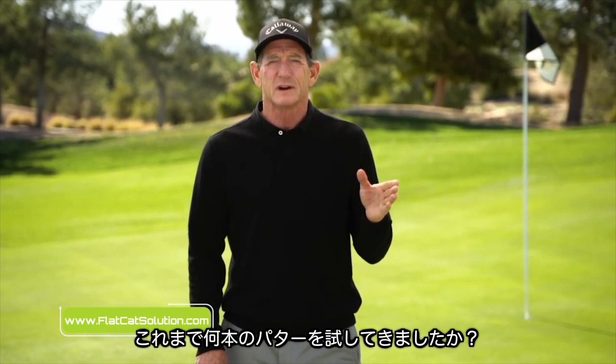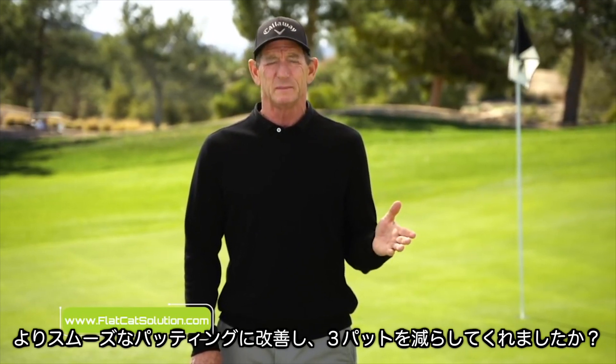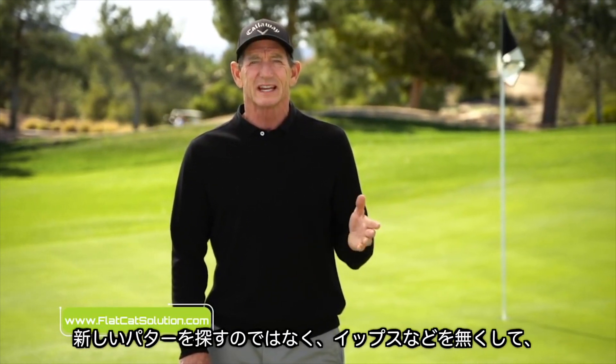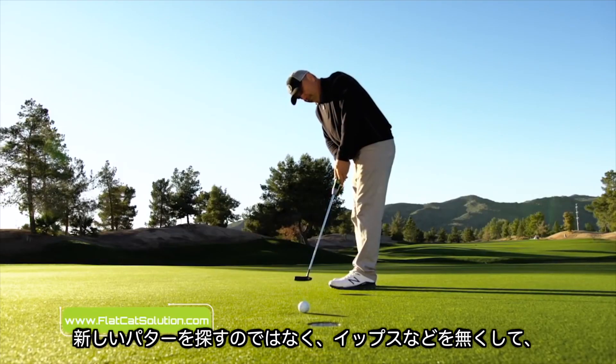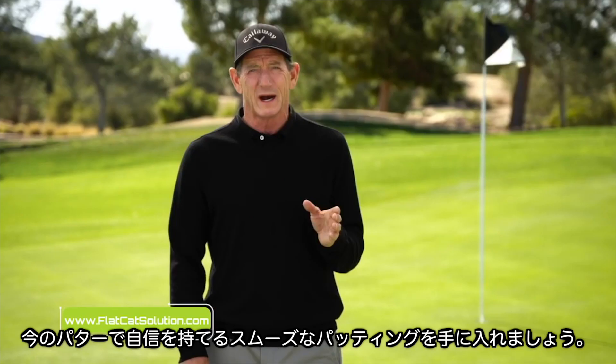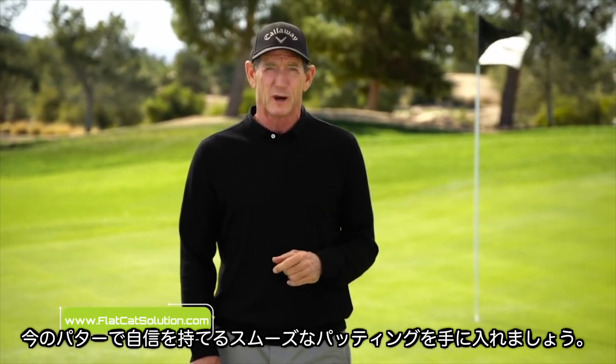How many putters have you tried to help improve your putting? Have any of them helped you hole more putts, smooth out your stroke, limit your three-putts, or even reduce the yips? Instead of searching for a new putter, what if there was a guaranteed way to smooth out your stroke, hole more putts, and practically eliminate the yips — and do it all with your current putter?